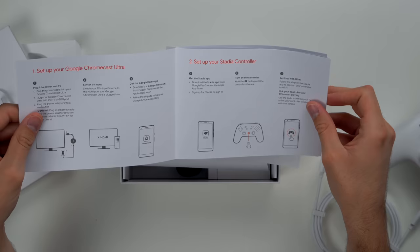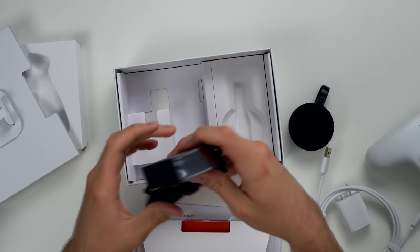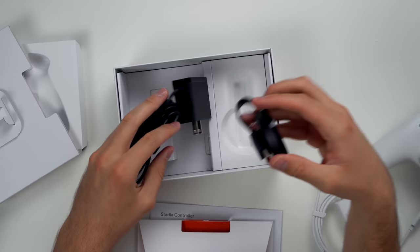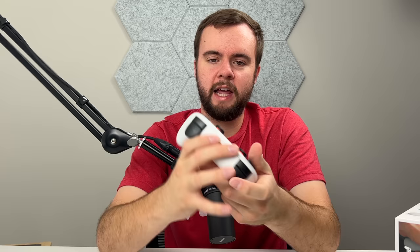You set up the controller, basically you plug in your Chromecast Ultra, set up your controller. You guys probably realize that the Stadia is just literally a Chromecast and a controller. It's all online - that's the whole purpose of it, there's no hardware. You just play through the cloud. Here's the power brick for the Chromecast Ultra and here's the Chromecast Ultra itself. This device is actually useful after the fact because you can still stream via Chromecast to your TV. Otherwise it's pretty much a brick.